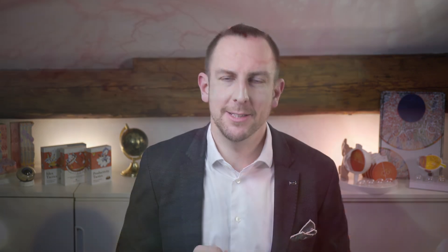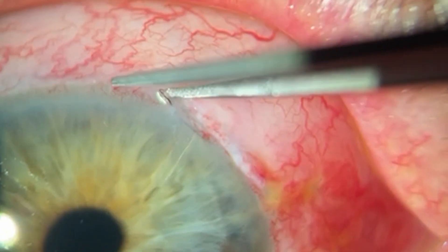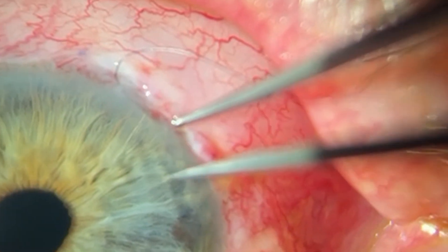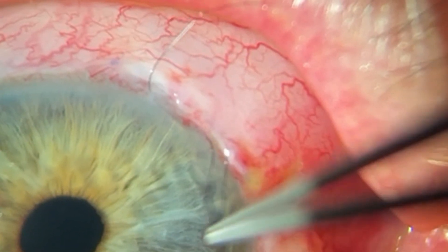Then I close the conjunctiva and make sure it fully covers the ribcord at the limbus. This way I can avoid exposure and potential blebitis or even endophthalmitis later on. Once the pressure rises after surgery, you can remove the ribcord at the slit lamp. I just push back the conjunctiva until I see the suture, then gently pull both ends out and remove it from the cornea. I don't recommend pulling the suture through the cornea first because it might break at the kink, and then you might have trouble getting the rest out from under the conjunctiva and might even need to do a revision.